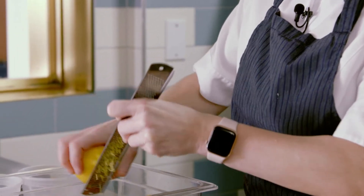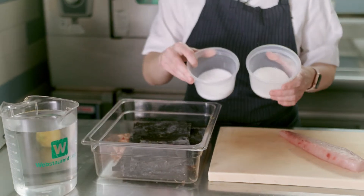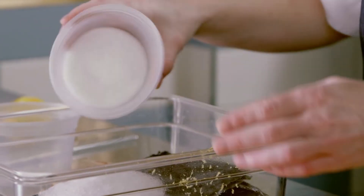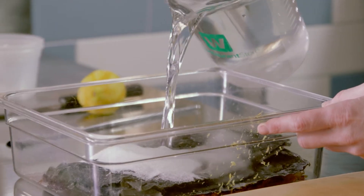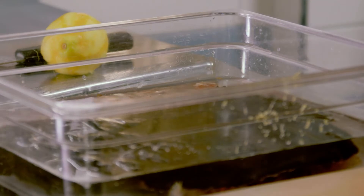Today I'm going to show you a hamachi dish. We're going to start with creating a cure for it. So, bonito, then we'll grate some lemon into it, put our kombu, some equal parts of salt and sugar, and then finish off with water.